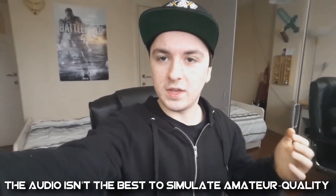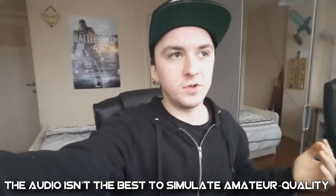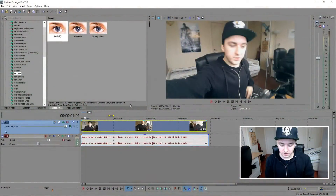Before the Sony Vegas tutorial starts, I'm gonna show you guys how to make amateur quality look professional. I'm filming with my Samsung Galaxy Alpha right now — not using my 400 dollar camera, because that's not actually amateur footage. I'm just gonna use this footage from my actual phone as amateur footage to show you how to make it look professional. Let's get started.